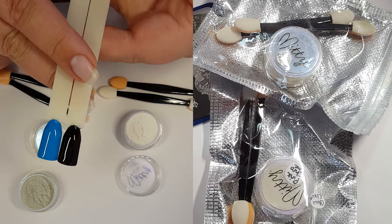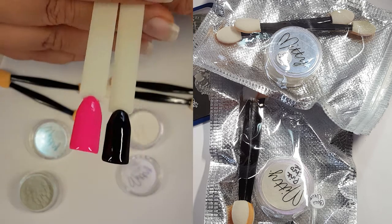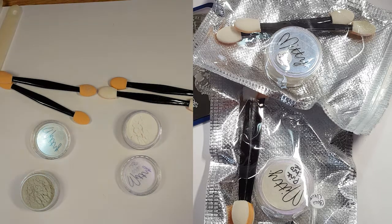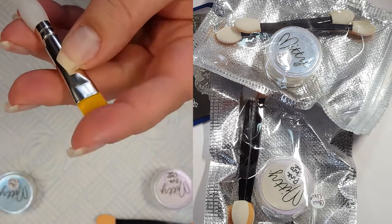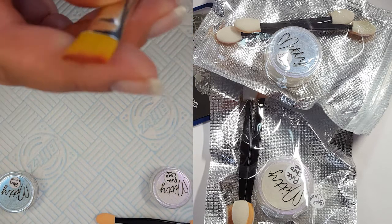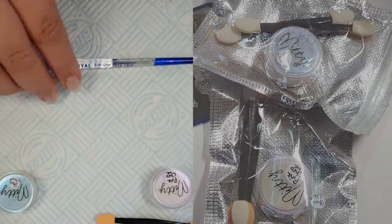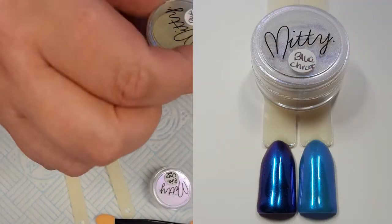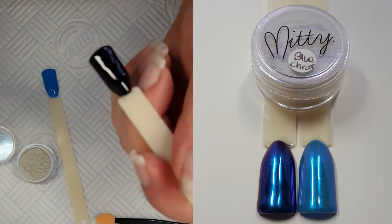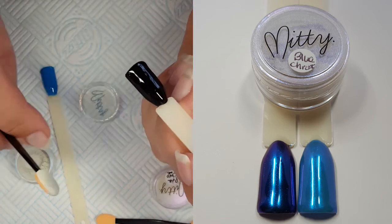With the blue I'm going to be putting it over a black and a bright blue, and the pink I'm going to be doing over black but also a neon pink base. I'll be using the applicators in the packs and using my brush just to dust away any of the excess. My top coat is my Born Pretty No Wipe Top Coat. These pop sticks have already had a layer cured — so it's two coats of colour and then a layer of the No Wipe Top Coat. So these are now ready to go.